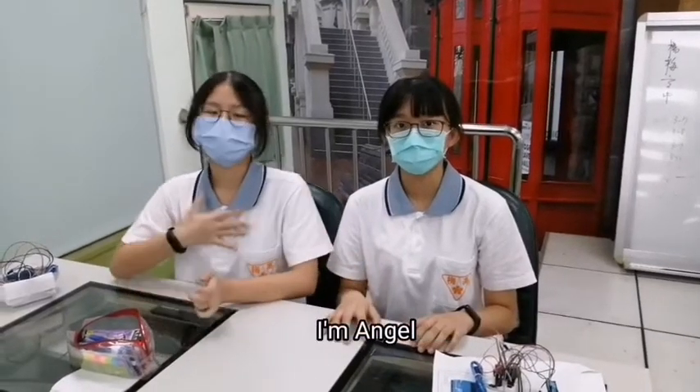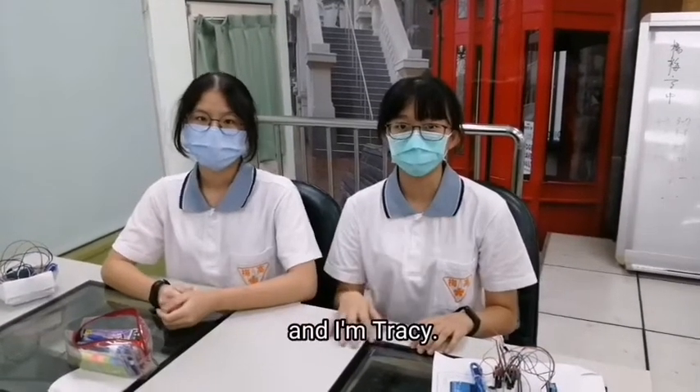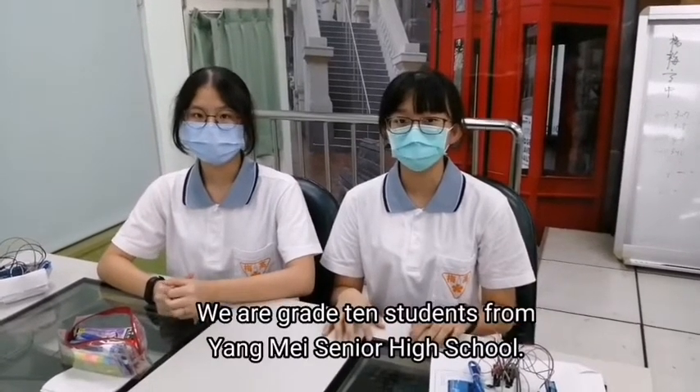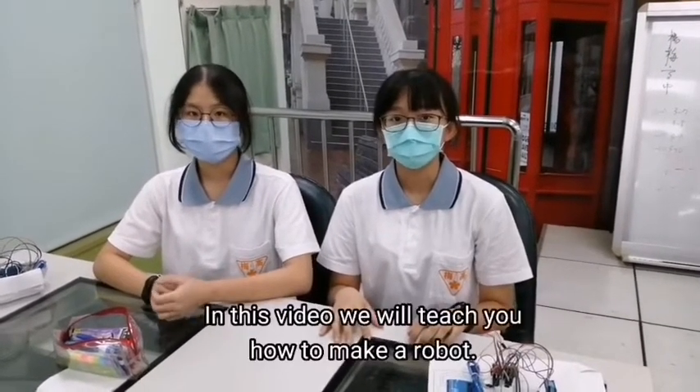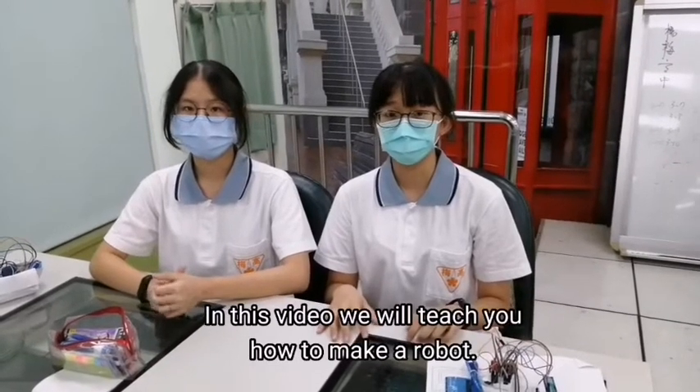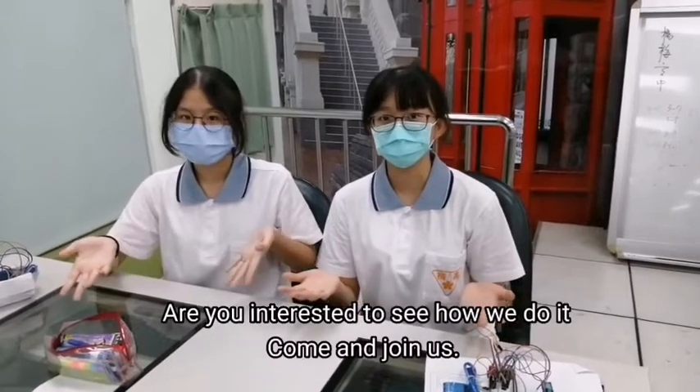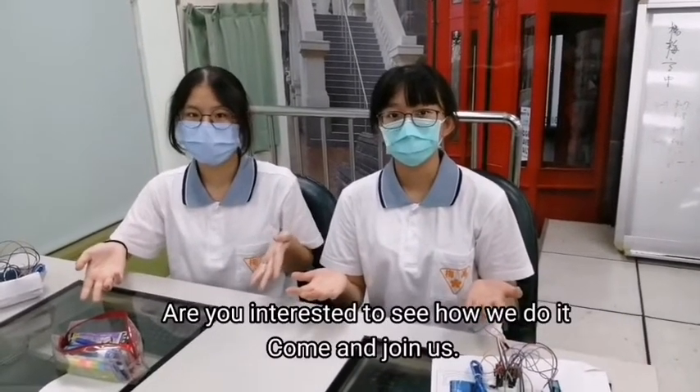Hello everyone. I'm Angel and I'm Tracy. We are great students from Yamei Senior High School. In this video, we will teach you how to make a good sign. Are you interested to see how we do it?